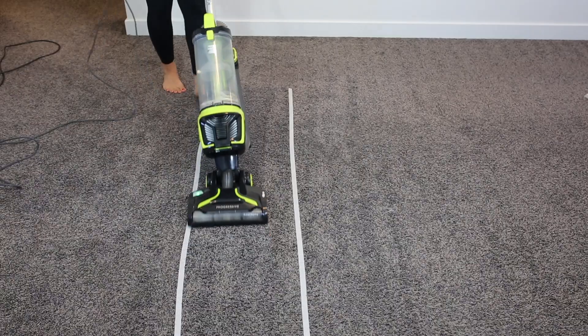One thing to look for when buying a carpet vacuum is that, while people want a lightweight vacuum that's easy to maneuver, you also need a little bit of weight so it can get down deep into the carpet and suck up that dirt.